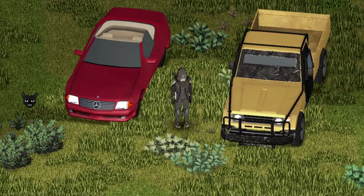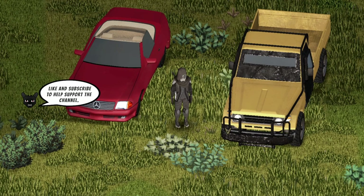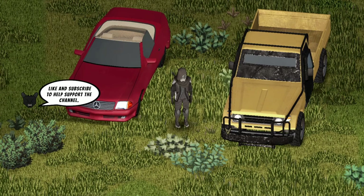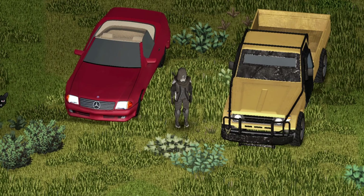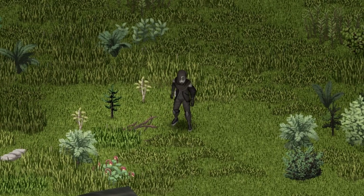Hello Dragons! We're back with another Project Zomboid Mod Showcase, and this one's featuring another beauty by CYT. I'm excited to check it out and show you guys, so let's go!